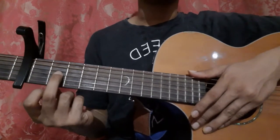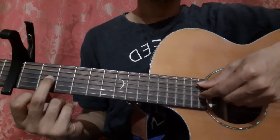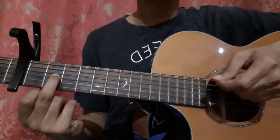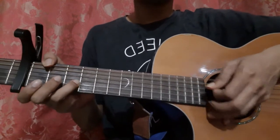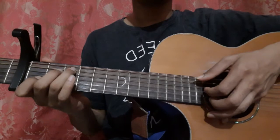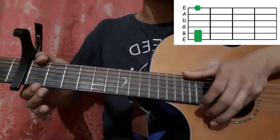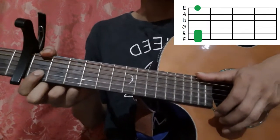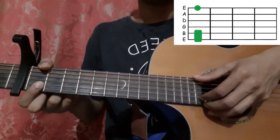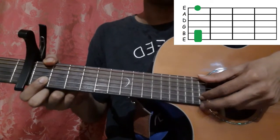After that, place your middle finger on the 3rd string 2nd fret and pick the 5th string open and the 3rd string 2nd fret — pick the 5th string with your thumb and the 3rd string with your index finger. Then place your thumb on the 6th string 1st fret and bar your index finger on both the 1st and 2nd strings 1st fret. Pick the 6th string with your thumb and pick the 2nd and 1st strings with your index and middle fingers together.